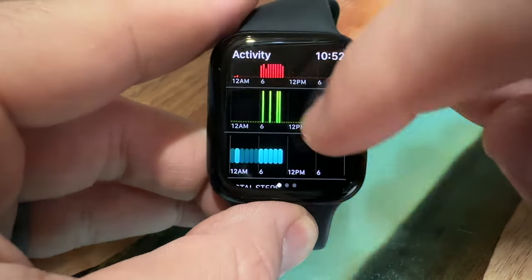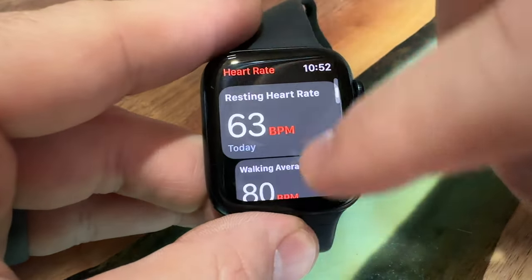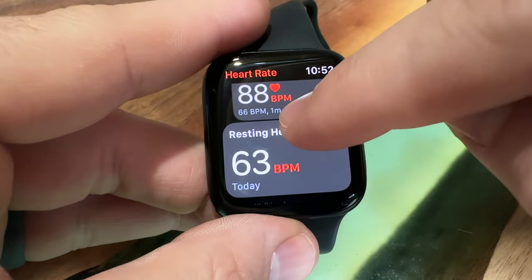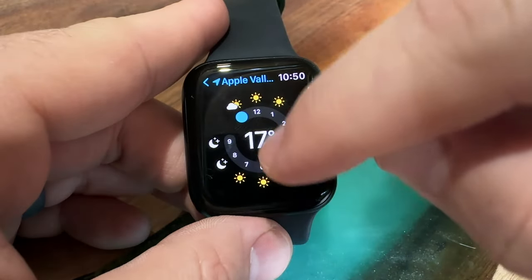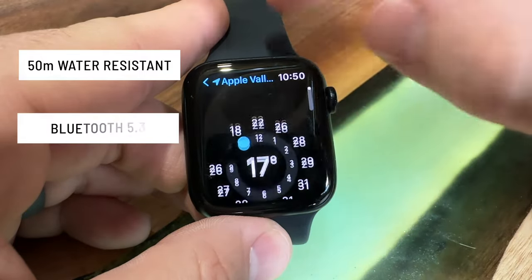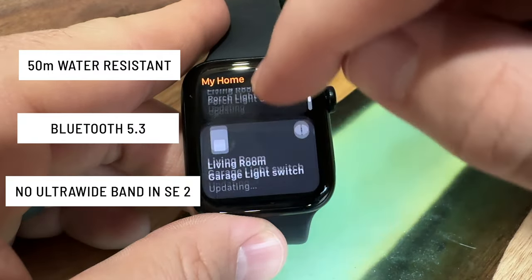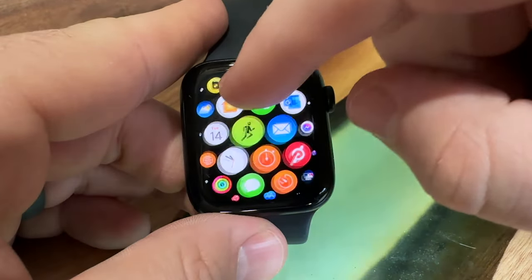That's why the SE2 is the watch for most people, especially when you factor in the price at $279 US — and you can find it on sale for cheaper. It's the perfect way to get into Apple Watches without spending too much, or if you're upgrading from an older model like a Series 4 or Series 3 it's a fantastic upgrade. A couple of minor things to note: the Series 8 and SE2 have the same 50-meter water resistance rating and the same Bluetooth 5.3. Only the Series 8 has the ultra-wideband chip, which doesn't have many uses right now, so I don't consider that a big deal.